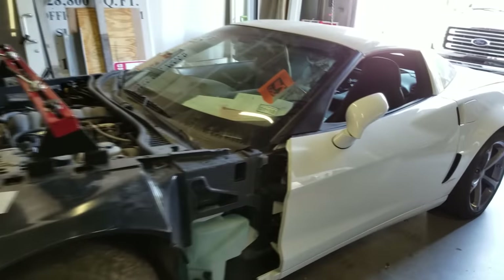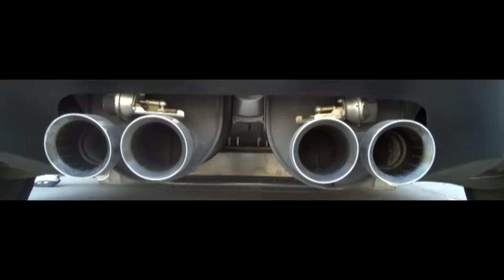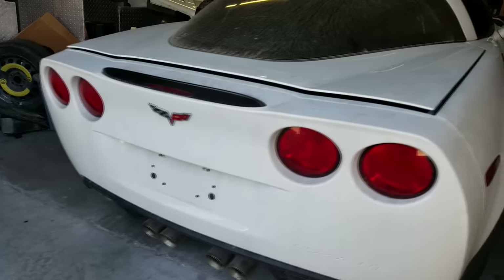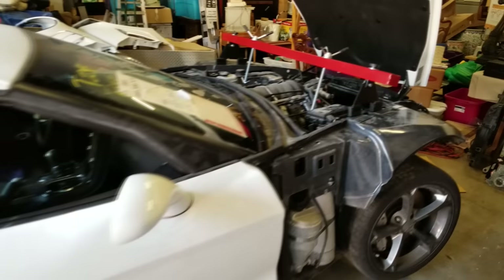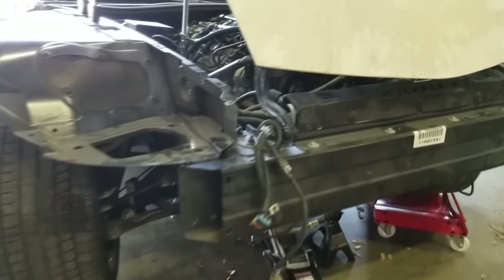This is a 2011 C6 Corvette Grand Sport. It only has one option on it — the NPP exhaust, which has baffles in it. When you put your foot to the floor past a certain RPM, the baffles open up and make the exhaust louder; when you're cruising on the highway, the car is quieter. There are no other options — this is a 1LT base Corvette. With 8,000 miles and a clear title, this car would run around $31,000–$33,000. We're dealing with a salvage title here, but the nice part is there's just a little dent on the frame and the cross member is cracked, and I've got a new one.